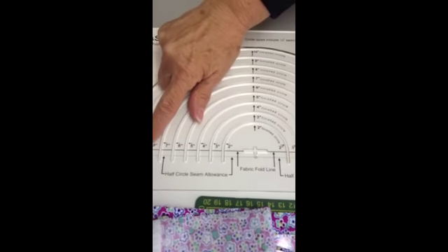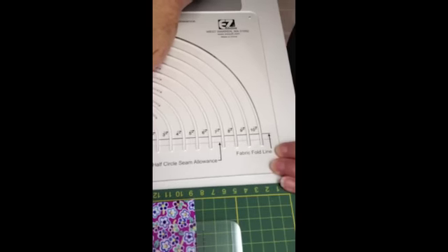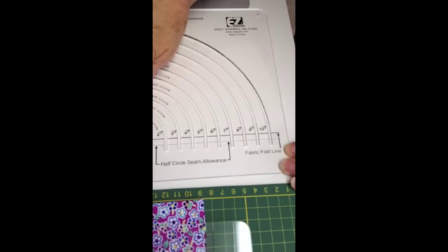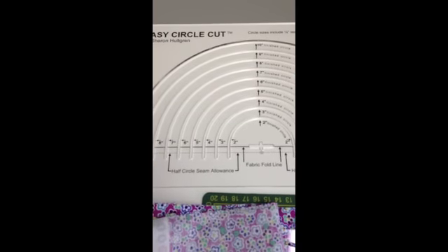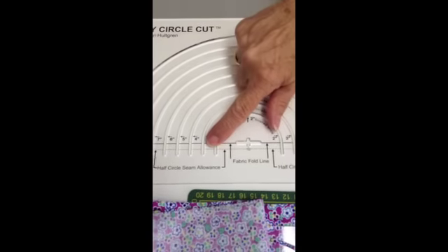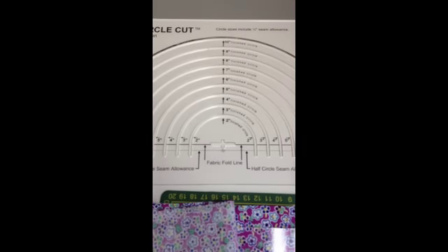There's a solid line on the tool where you're going to align a fold of the fabric, and there's a dotted line on the tool where you're going to align just the straight edge of the fabric. The dotted line will cut half circles; the folded line will cut whole circles.